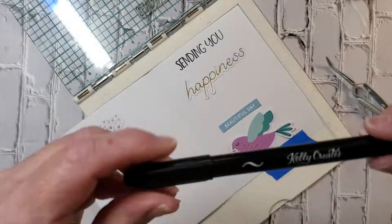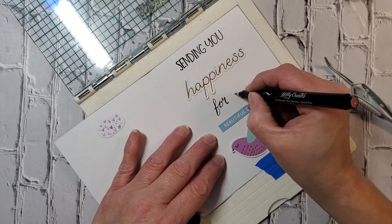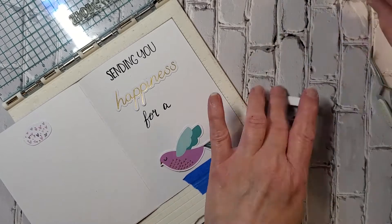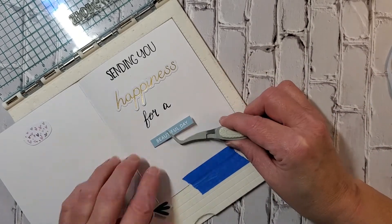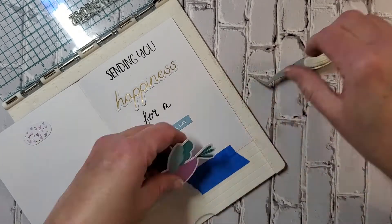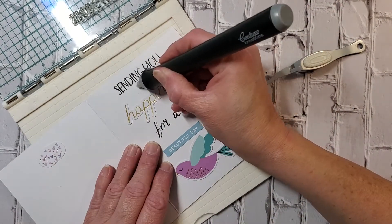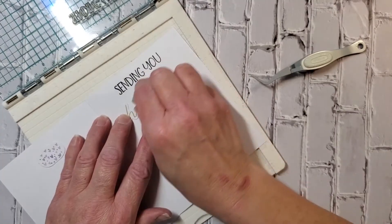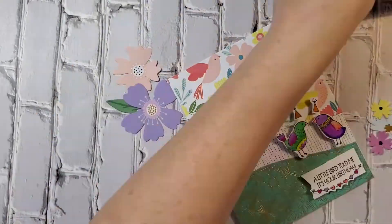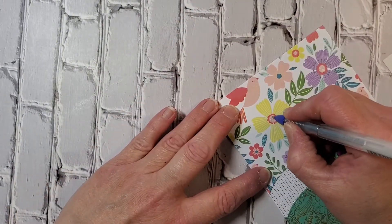These words I wanted to say: 'sending you happiness for a beautiful day.' The word 'for' was not in the card kit, so I just used a lettering pen from Kelly Creates. With that pen, if you're familiar with hand lettering — on the upstroke you are very light on your pressure, and on the down strokes you press down. That gives you that pretty hand lettering look.